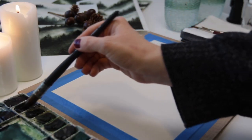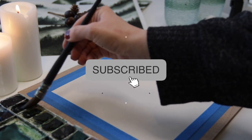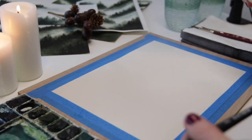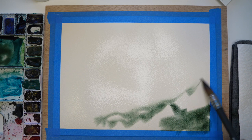Wet your whole paper and get your favorite greens. I am using purline green, some deep sap green, and to mute it a bit of Indian red. You can always spray your paper down to keep it wet — that is a nice trick that I always do.